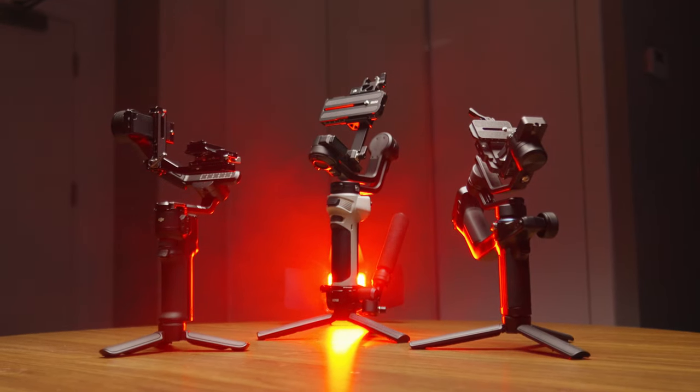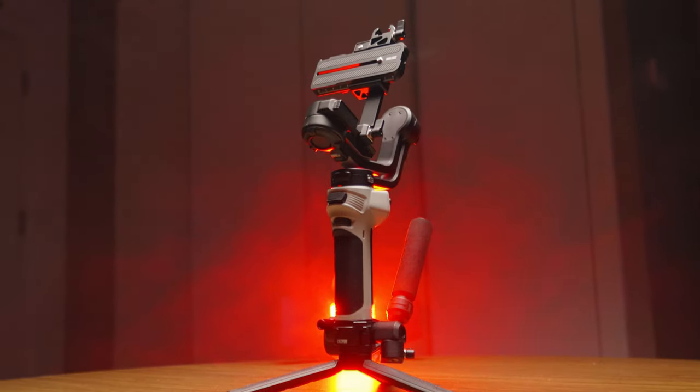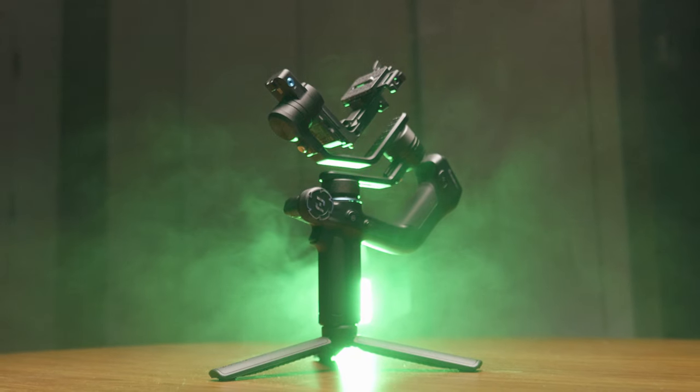Three gimbals. One winner. DJI, GU, Feiyu Tech. Which is the better gimbal? Let's find out.